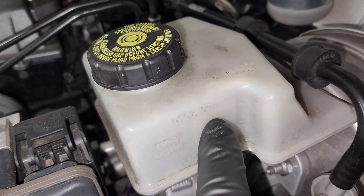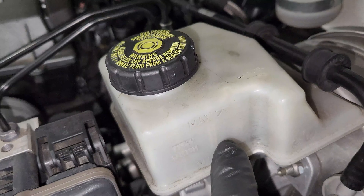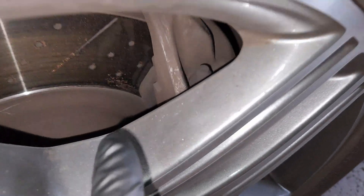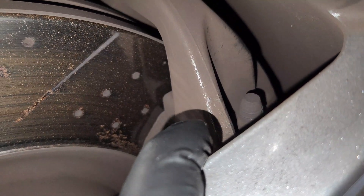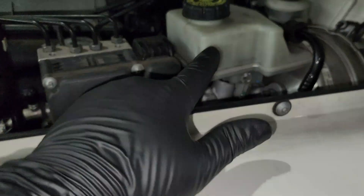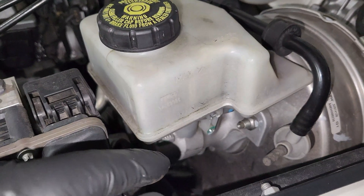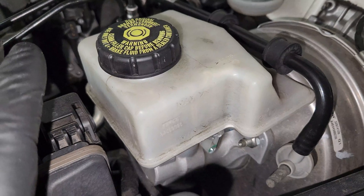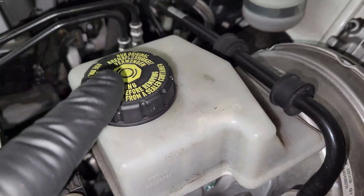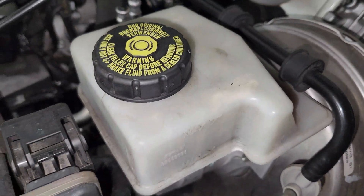Sometimes you'll notice the brake fluid level dropping all the way. That doesn't mean it's leaking — it just means your brakes are wearing out. When they wear out, the calipers right here have pistons inside. The piston is expanding, so the brake fluid is being displaced from the reservoir all the way across all four brakes. It's always recommended that you do not add fluid unless you have a leak in the system that is leaking outside — in that case you top up and go to your mechanic.